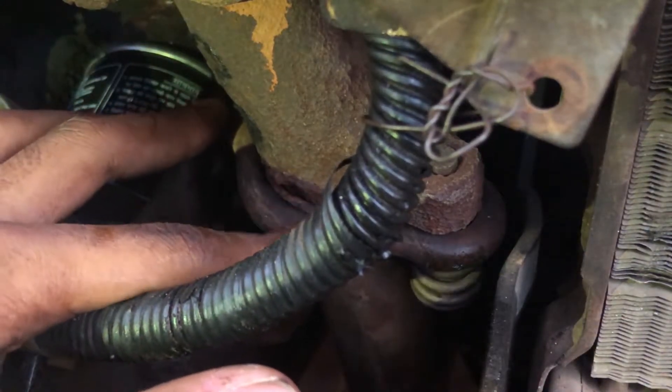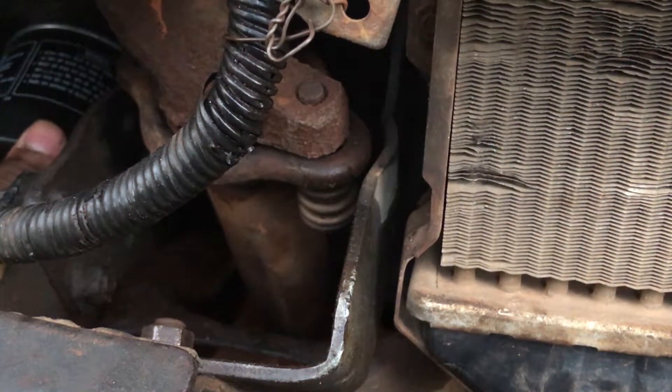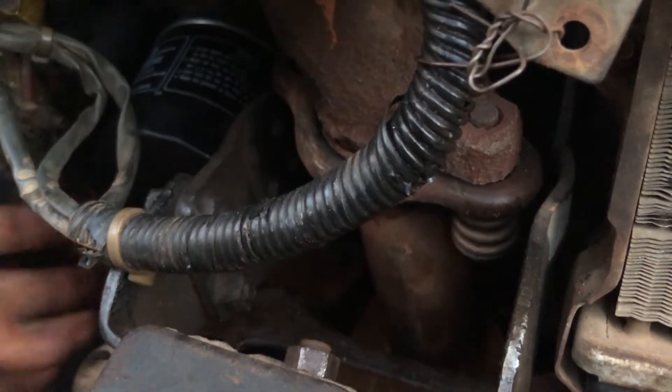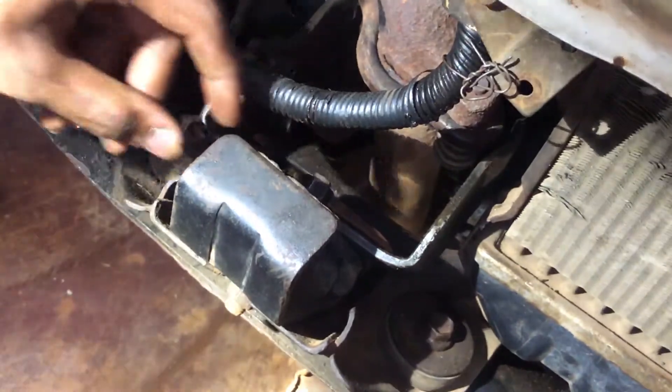If you need to access it easily, you can remove the silencer and bushes. This is a bit complicated work but you can do it. Now we have to drain oil from the oil filter. We have to replace the drain and replace the oil filter. The engine frame or the bed will connect a little to the engine. If you need to access this, you will need to remove the bolt.